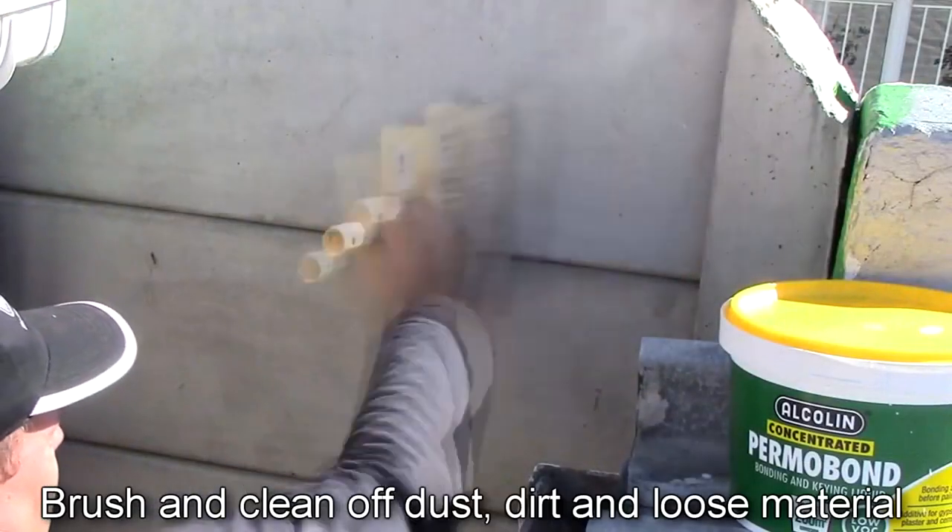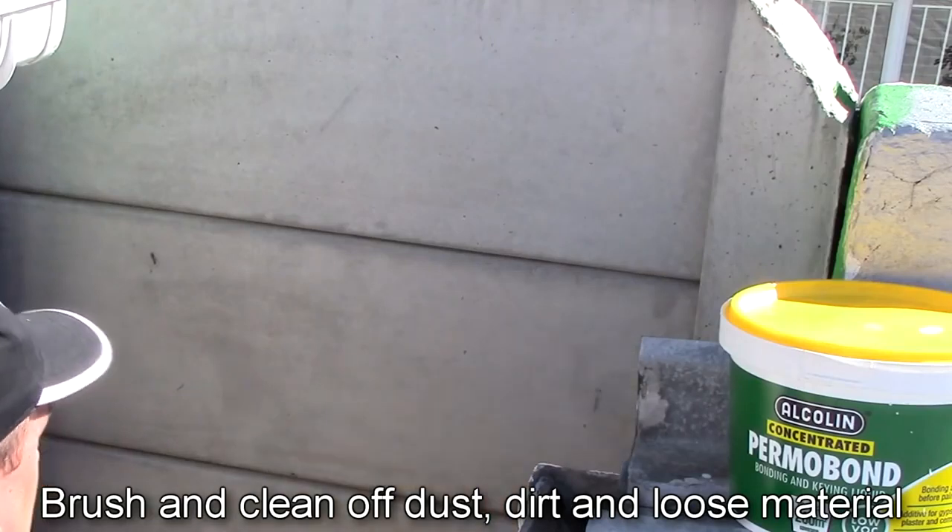Before starting, brush the surface well to get rid of dust, dirt and loose materials.